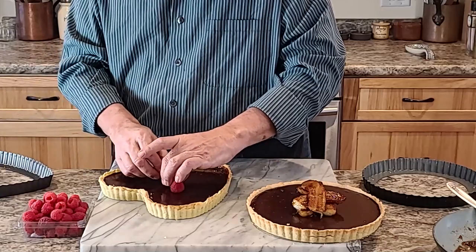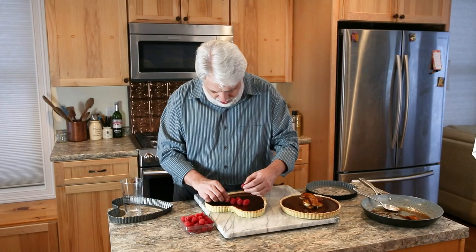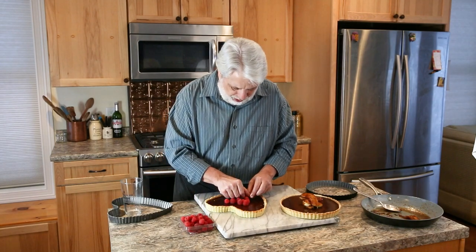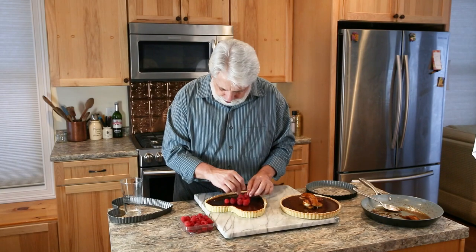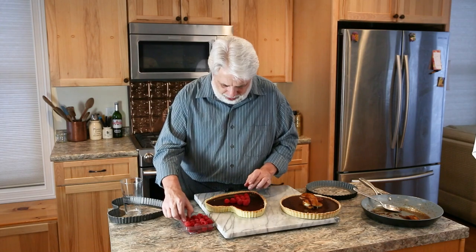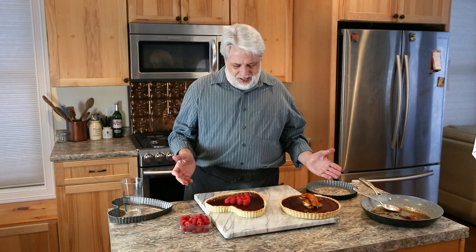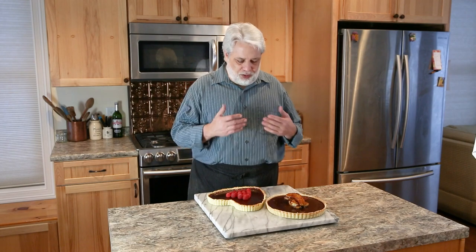It's really easy — just arrange the raspberries in a heart shape. Do whatever makes you feel good. I kind of like the raspberries even better than the caramelized bananas, only because it's such a rich dessert and the fresh fruit just contrasts the sweet and rich flavors of the chocolate really, really well. There you have it — two really cool and easy ways to garnish it if you want. Thank you so much for watching my class. I hope you enjoyed this incredible recipe for this warm chocolate tart.